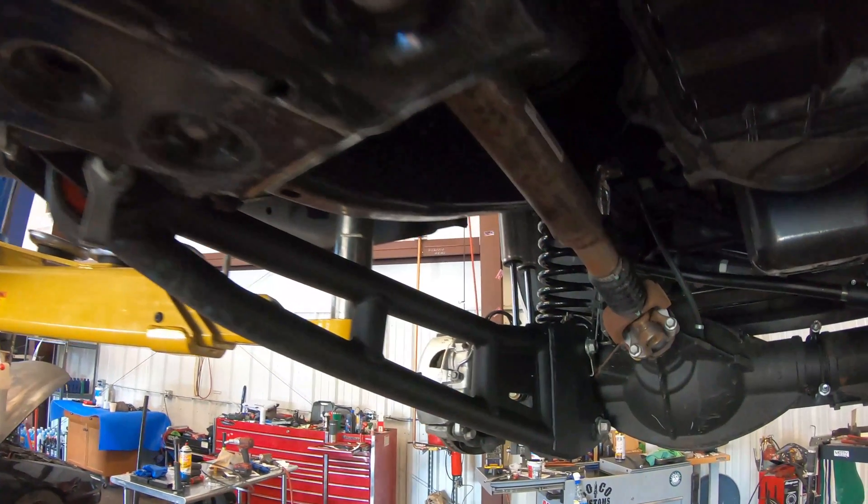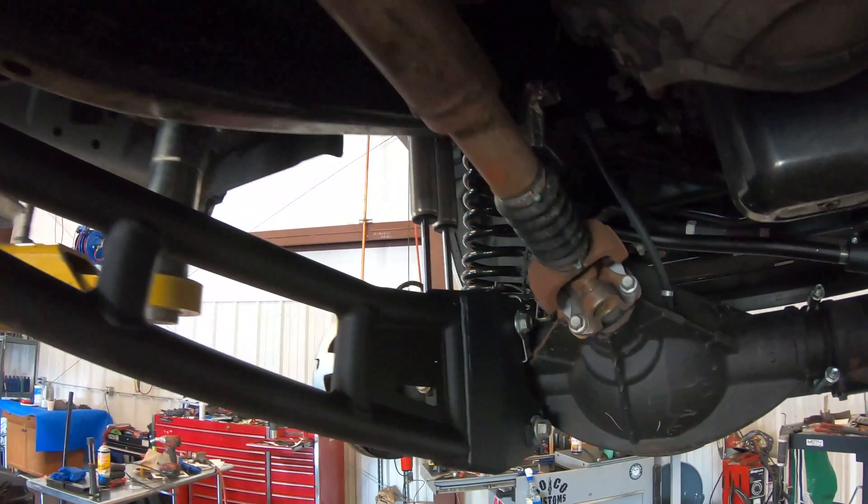These trucks do come from the factory with radius arms. However, in the aftermarket you'll find kits with much more robust radius arms, and that is to make sure they are able to control the big tires that you're going to put on there.